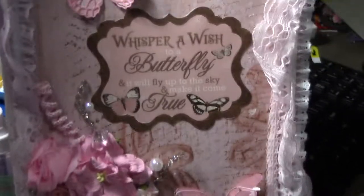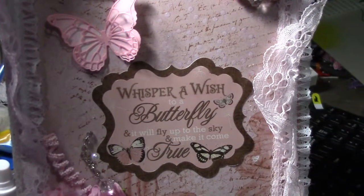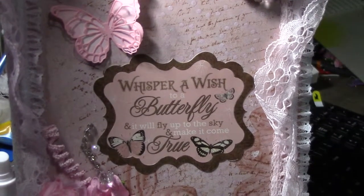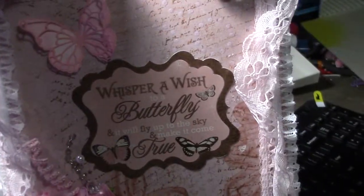I hope you guys like it and I hope it inspires you to create a box and make it into whatever you'd like. Thanks for watching!